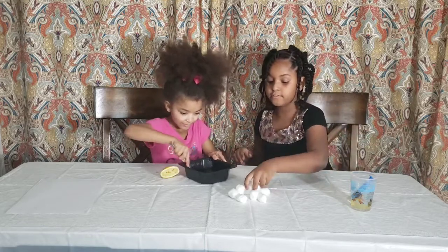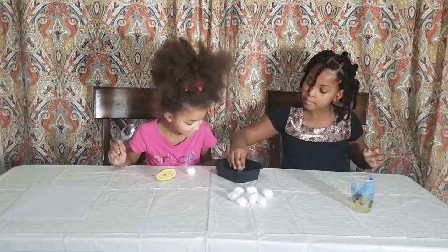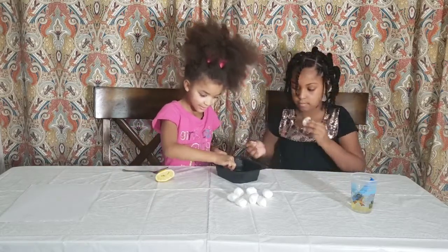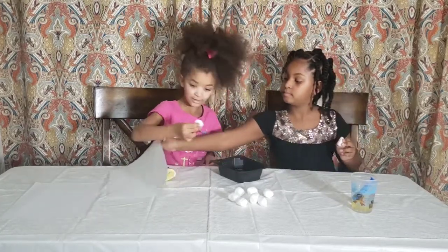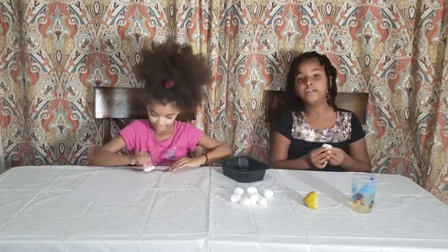Step three is to put your cotton ball into it, but do not soak it. And then you're going to write your message.